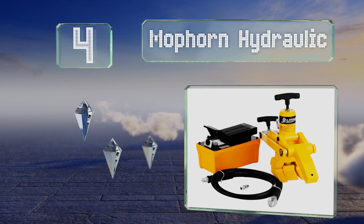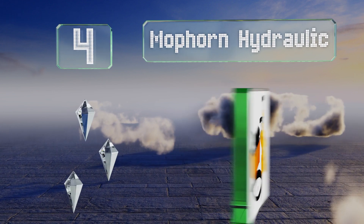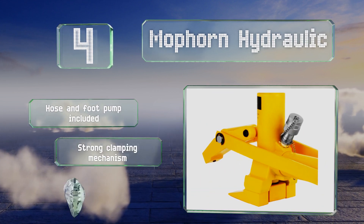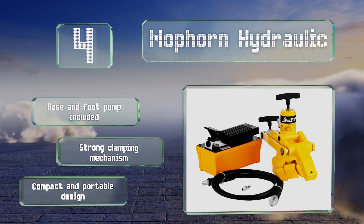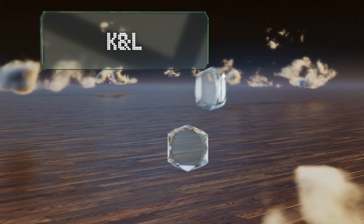At number 4, the Moforn Hydraulic delivers 10,000 pounds of force in seconds and is compatible with trucks, tractors, and a variety of other commercial and agricultural vehicles. This simple, user-friendly device offers a maximum working range of five inches. It includes a hose and a foot pump, and a strong clamping mechanism. It's a compact and portable design.